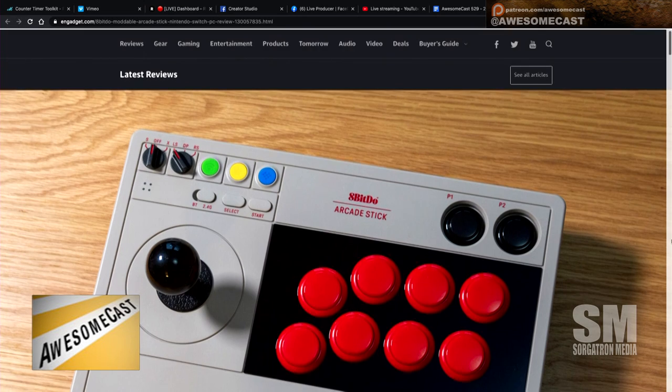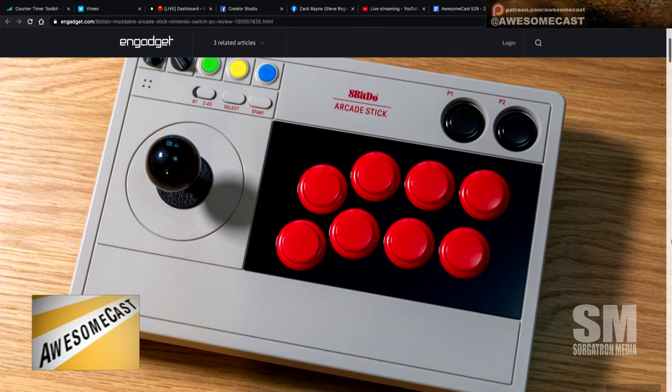I'm a big fan of 8BitDo — I have the SN30 Pro right behind me. They've announced a new arcade stick, and if you remember back in the day, the Nintendo NES Advantage was the joystick I had. That was the better of the two NES controllers.